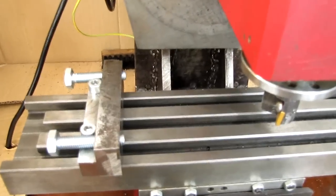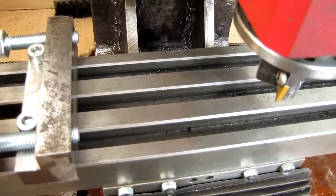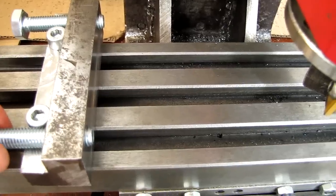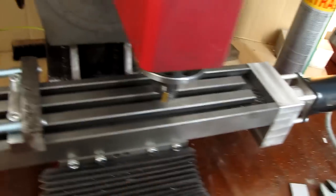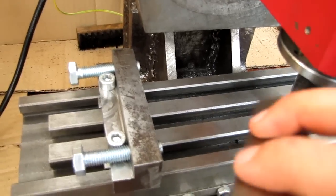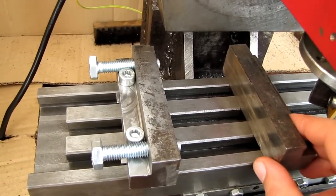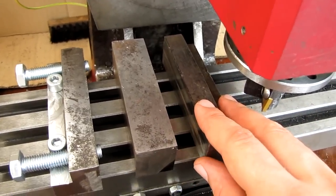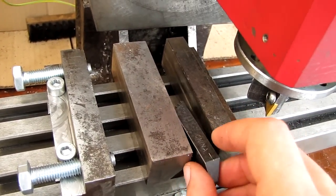Today I've been working on a little vise that I want to build out of some scrap materials. I have some more parts over here. This is going to be basically just a three-piece vise — two will be fixed. These two will be the jaws which will clamp the piece, the work piece, which I'll just put here.